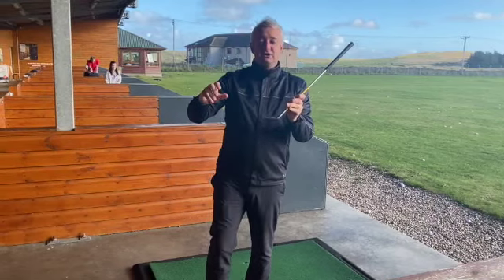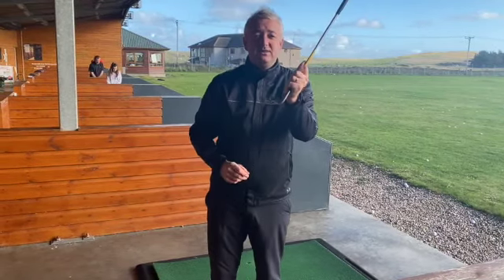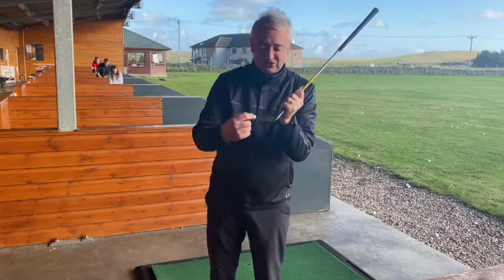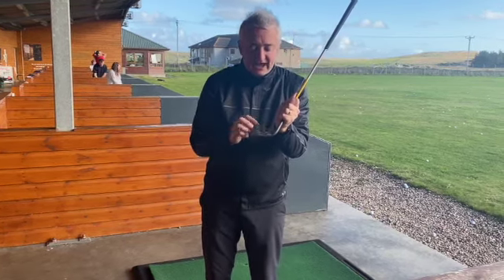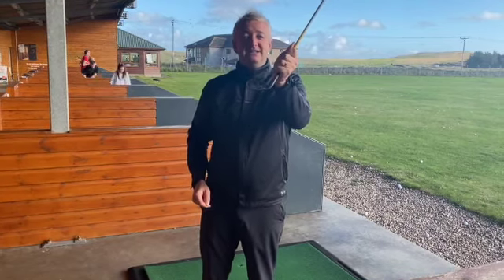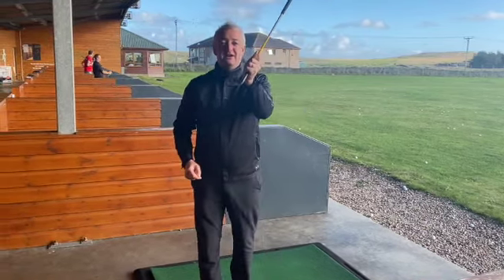We could then ramp this up to level two and say, where do we think we should hit the ball out of the club face? Which feature of this face should it be — the mouth, the eyes, the cheeks? And of course it would be the nose. You don't need to tell them that. The kids will work that one out.